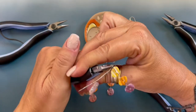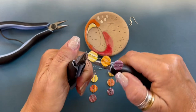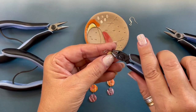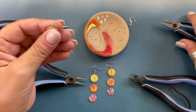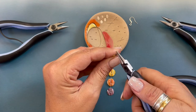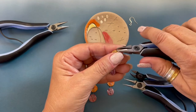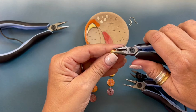We're going to turn it around and using our chain nose pliers we're going to grab both wires. We're going to wrap one, two, three. Using our wire cutters we're going to trim off that little end. Then instead of straightening it with the chain nose pliers, we're going to use our round nose pliers and move them to the location that we want. Then we can come back in with the chain nose pliers and tap down that little wire.